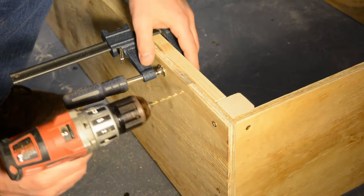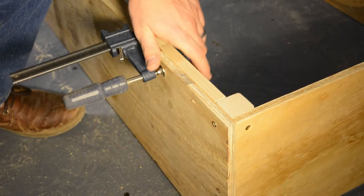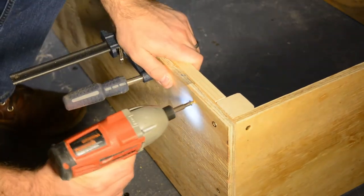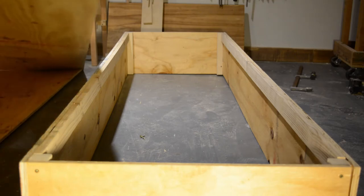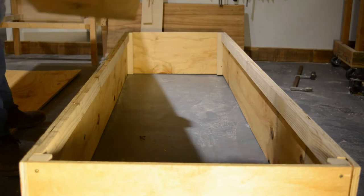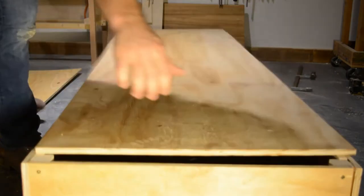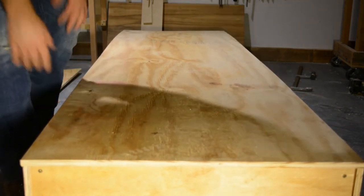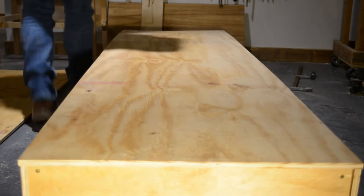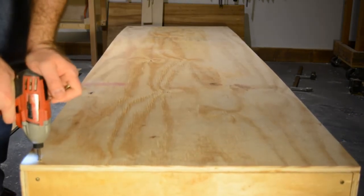Then you attach the long side rails — the support rails — clamp them on and attach them with screws. Once you do that, take your bottom, position it on top of the developing crate — on top of the carcass — and pin it in place with four screws, checking that it's square. Then run screws up and down the length until you get it installed.